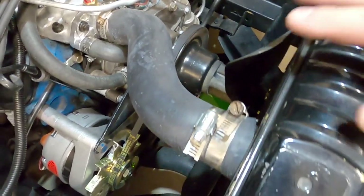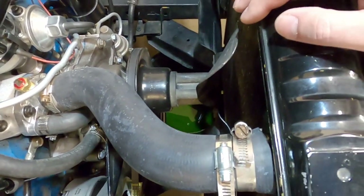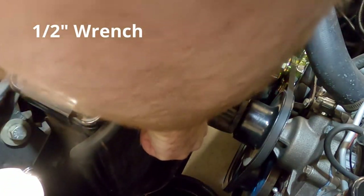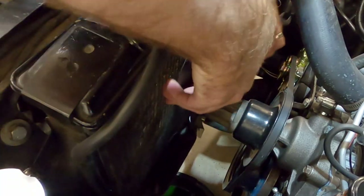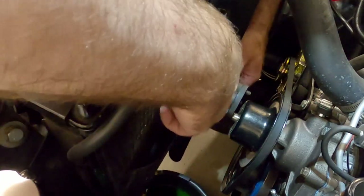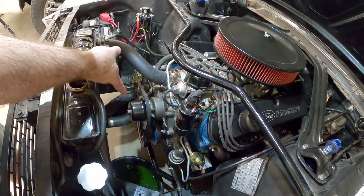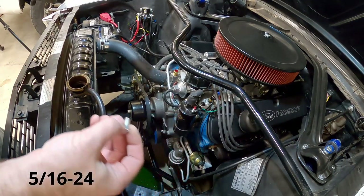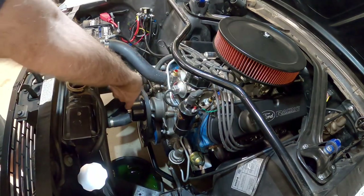Now we need to get this fan blade out of the way. It may be easier for you to remove the radiator, but I think we can get to the bolts on the front side without doing that — otherwise you'd need to completely drain the coolant to move the radiator. We're not going to need this fan anymore, or the spacer, or these bolts. But we do need to keep that pulley on the water pump bolted to the pump. You'll need some new fasteners — these are 5/16 by 24 thread, about 3/4 inch long. Don't forget a lock washer, and go ahead and secure the pulley back to the water pump.